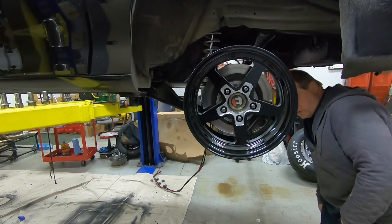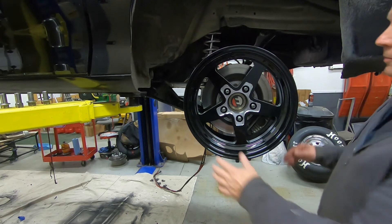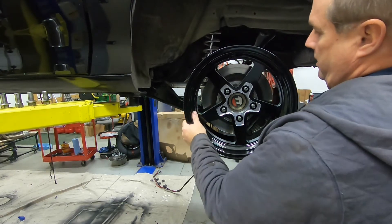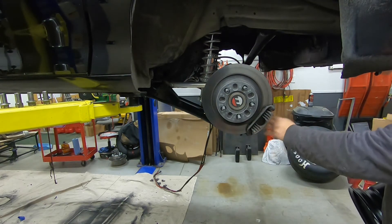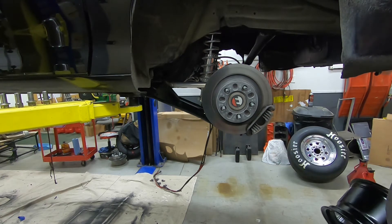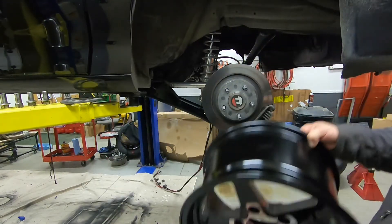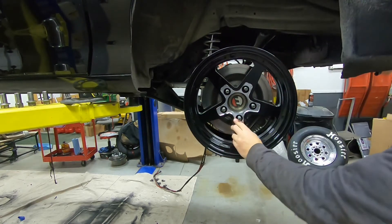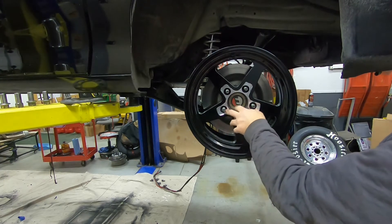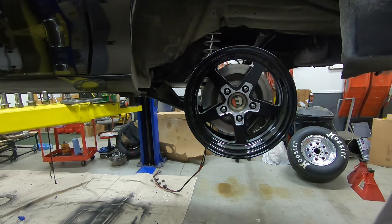Yeah, plenty of clearance on the calipers. I already ground on these calipers once to get the other wheels to fit, so I knew these were not going to have any issues. We did a lot of grinding in here and a little bit on the back to clear the inside. Take that off, put it back up there — see what it looks like one more time. Yeah, these are 15x8s, five-and-a-half inch offset. I think they're going to look pretty good. That'll work.